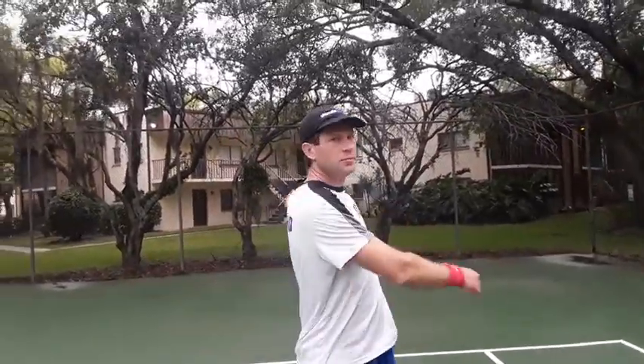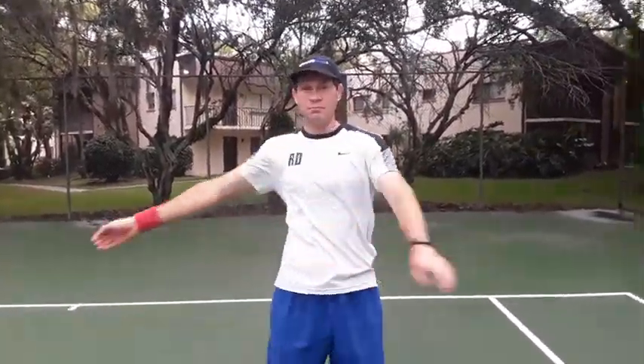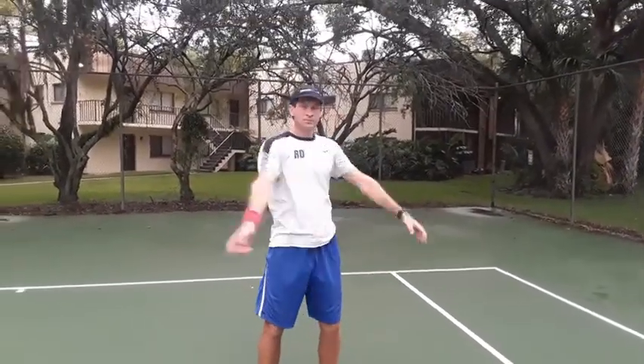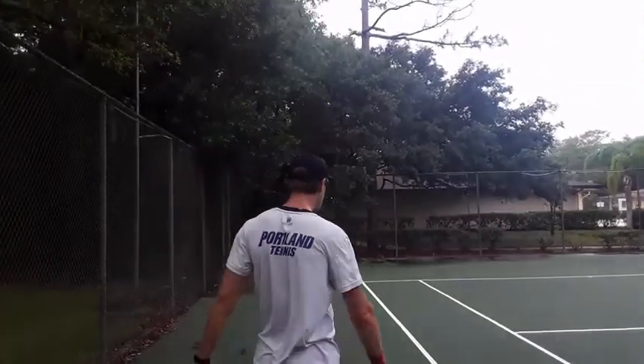So in warm up, don't try to hit winners. Talking to a promising junior here. He's from Russia, maybe 35 years old, but in Russia he's 14.